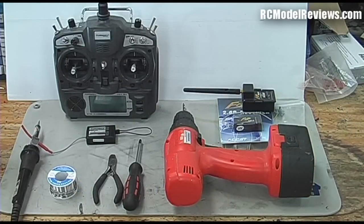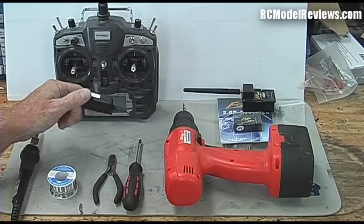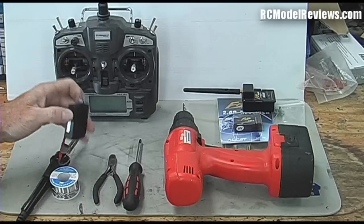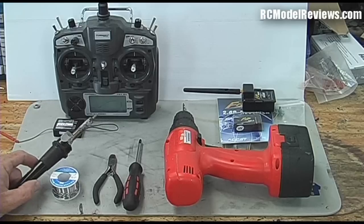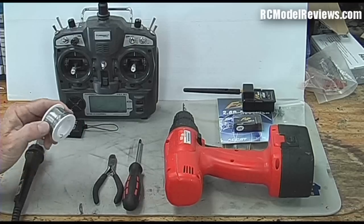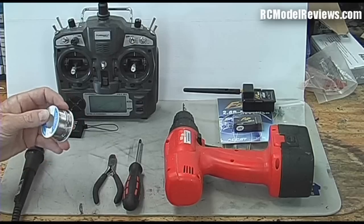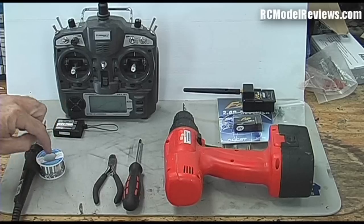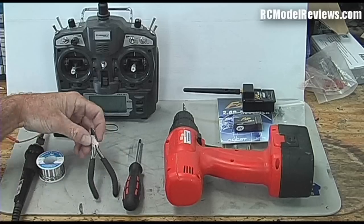Here is a quick rundown of what you're going to need. Obviously you need your 9X radio - you won't be needing the Turnigy receiver because we're switching to FrSky, so you can probably sell that. You're going to need a soldering iron, and you'll need some solder. Leaded solder is best - forget about the green aspects of lead-free, it's just an inferior product for DIY projects. 60/40 rosin core leaded solder is what you really want.